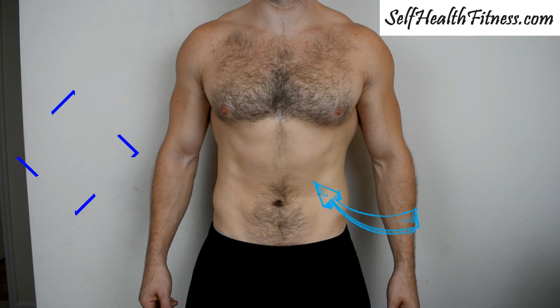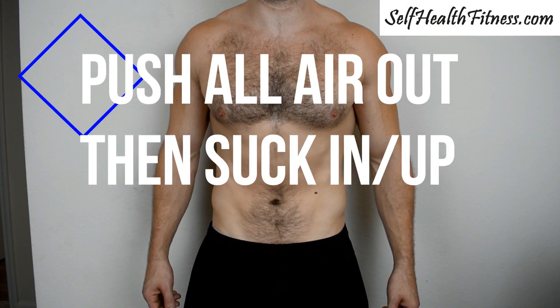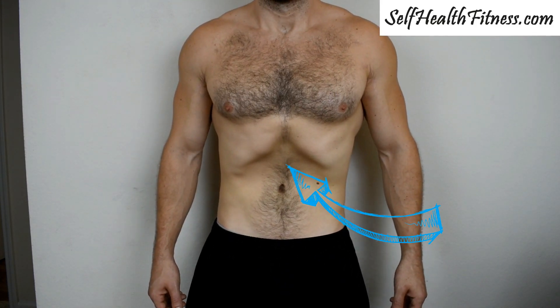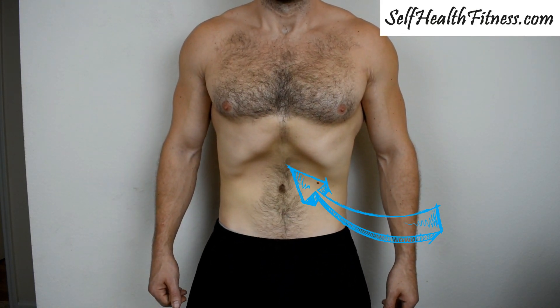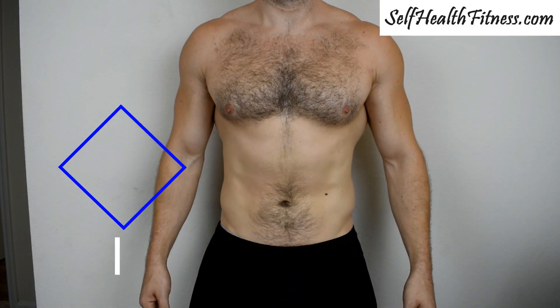The longer you do these and the more often you do them, the more you're going to get out of it. From the front view, I'm going to breathe all my air out and then push all that air out, suck up and in, and hold that for three to seven seconds — or longer as you get better at it. You can see the nice little divot there.